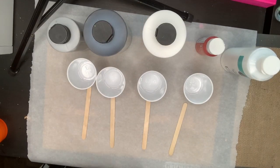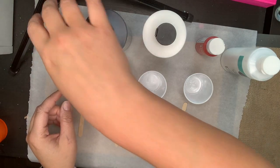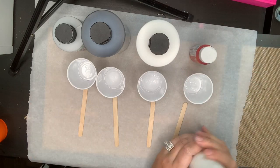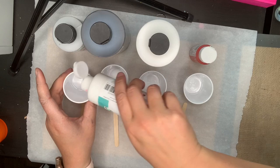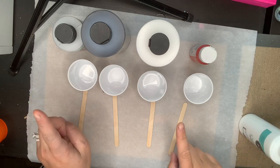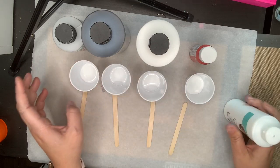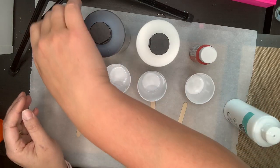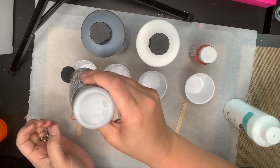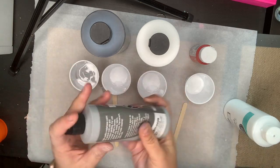Okay, what you see here is all my cups, all my popsicle sticks, and for this one I'm using regular acrylic paint, not the pre-mixed. I'm going to pour just a little bit into each cup. I'm going to use more of the gray and the red so I'll pour a little extra in those. I'm not going to put any water in until I mix them — I want to see how liquidy they come out.